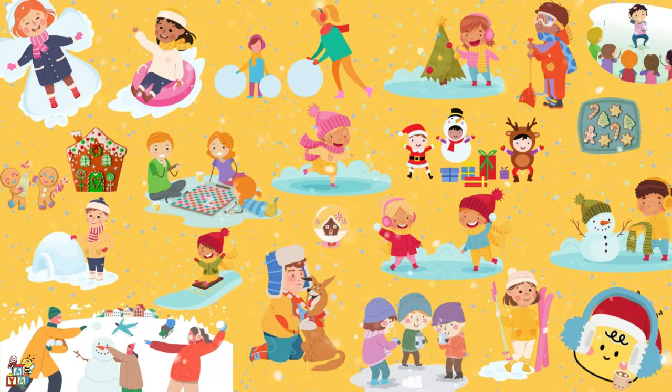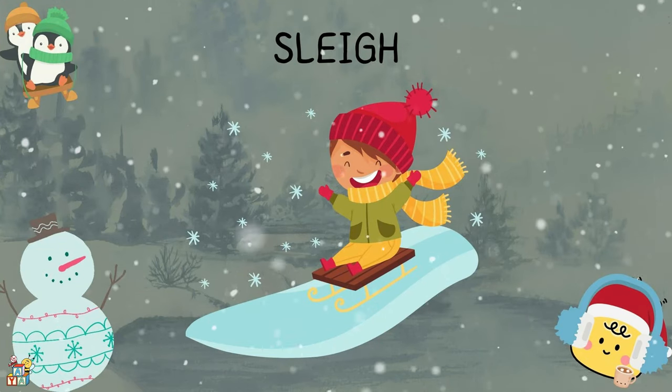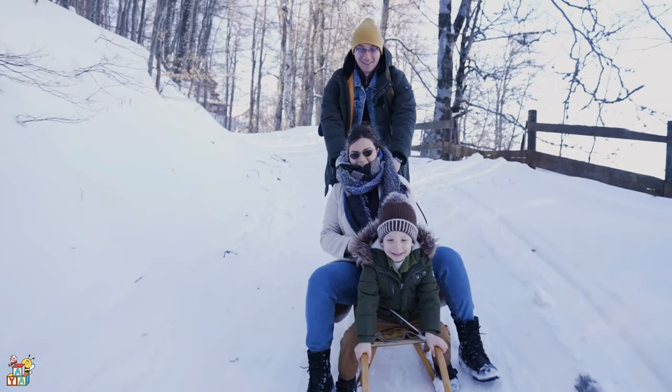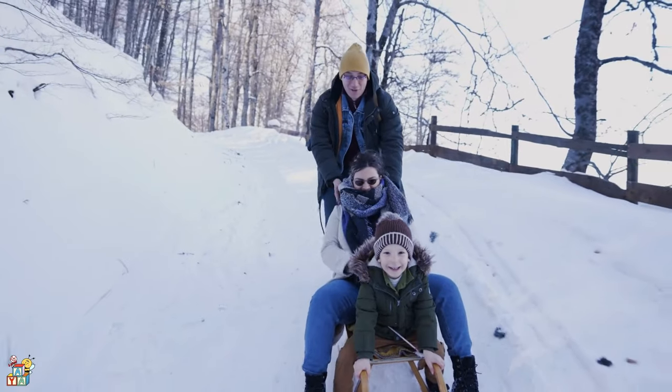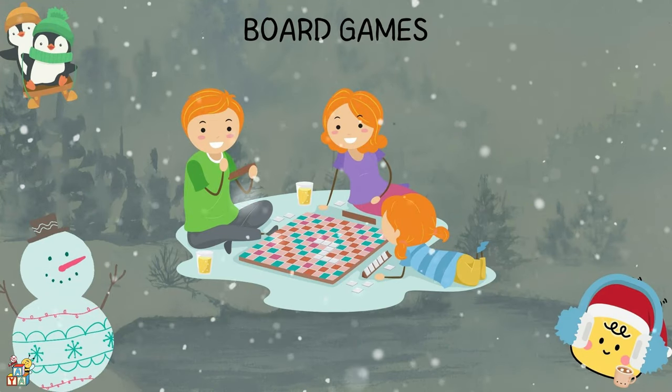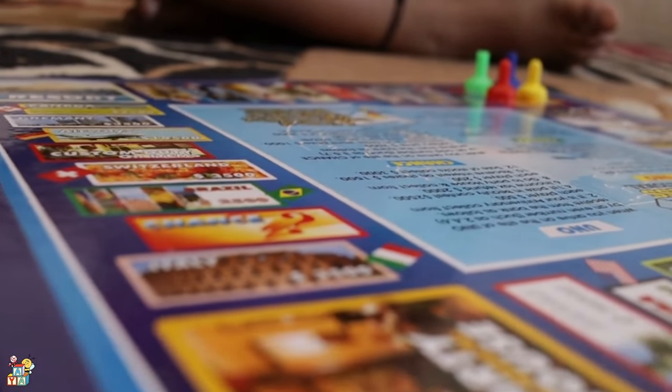How about if we play with the sleigh and slide down the slope? How about if we play this new board game? I have Scrabble, Monopoly, or Candy Land.